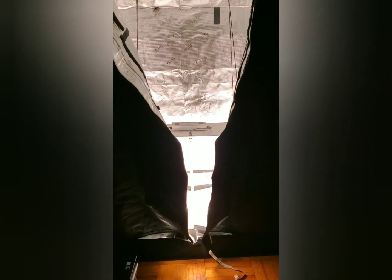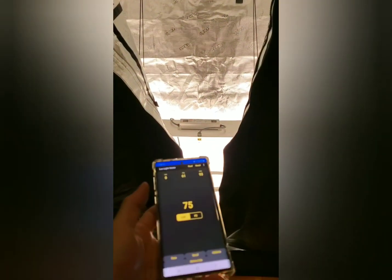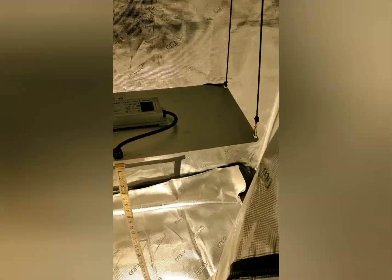Hey everybody, it's Nick from 420ExpertGuide.com, and I'm about to do a PAR test, otherwise known as an intensity test, on the Spider Farmer Quantum Board Grow Light. This is the SF-2000.